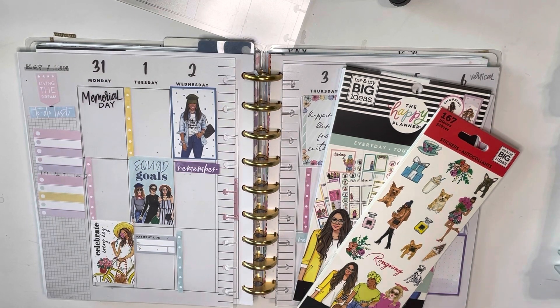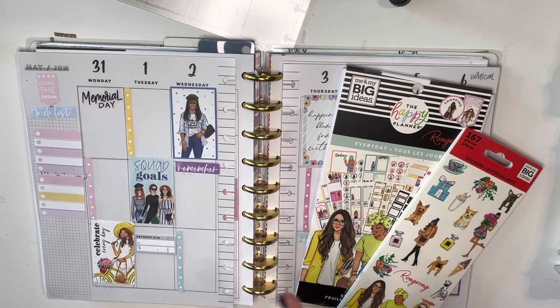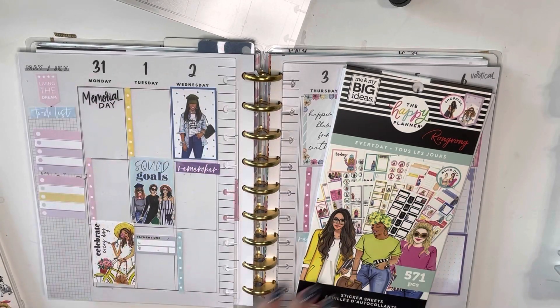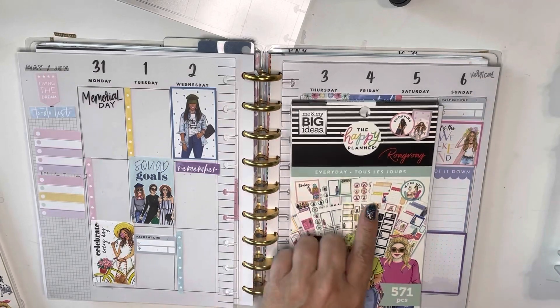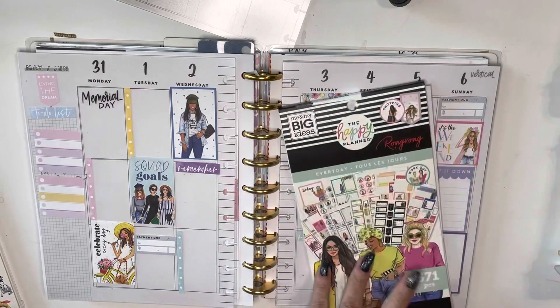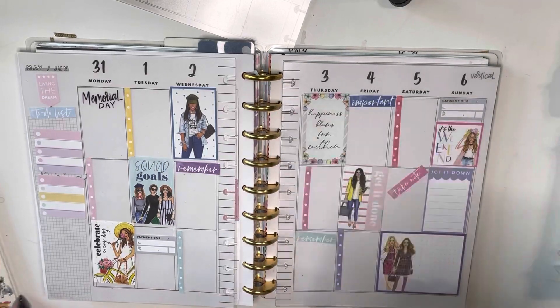So I've decided that for the month of June I want to go back to trying to use one sticker book for the entire month. So I picked out my Wrong Wrong sticker books — I have this petite sticker pack and then the everyday, but I've really got some loose sheets in here that are from a bunch of different Wrong Wrong books.